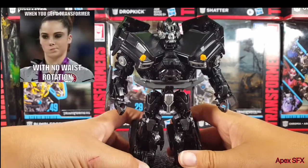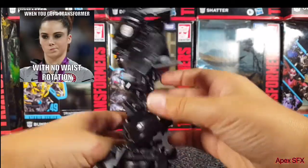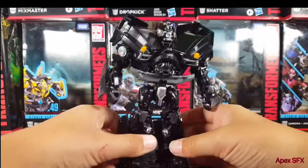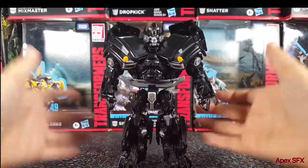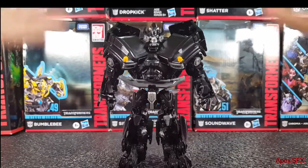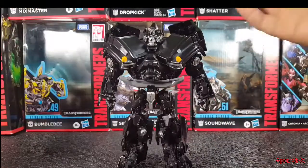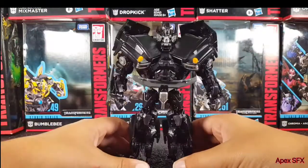He does not have waist rotation. It's not the end of the world, but I think they could have pulled it off if they really tried. In terms of the figure overall they totally did a great job — it's just awesome — but they didn't include waist rotation. Again, small price to pay for a figure that looks this good.